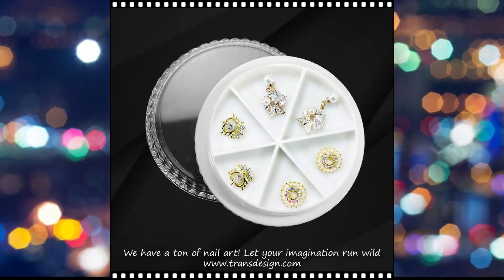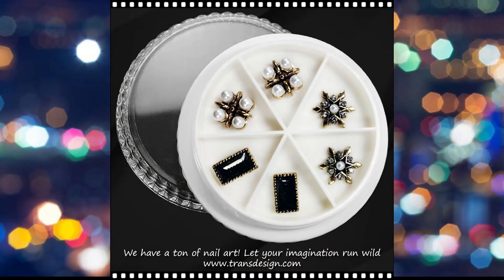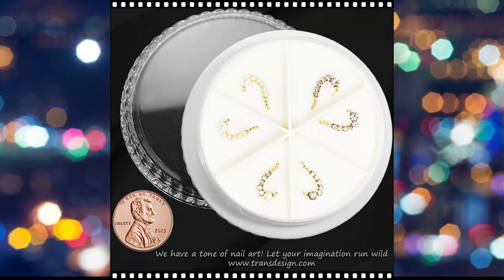Rhinestones, on the other hand, are small sparkling gemstones that can be made from various materials, including glass and crystal. They are known for their brilliant shine and are often used to add a touch of glamour to fashion, accessories, and, of course, nail art.